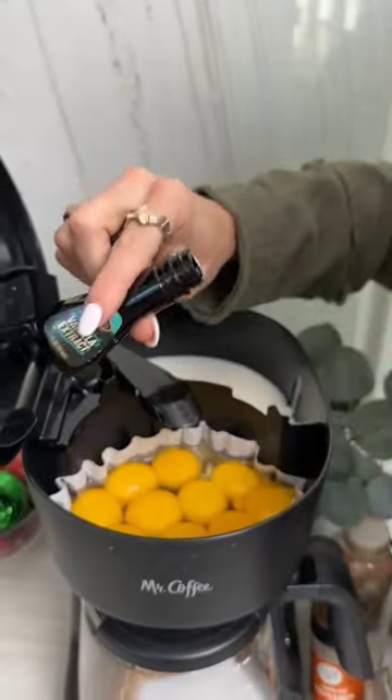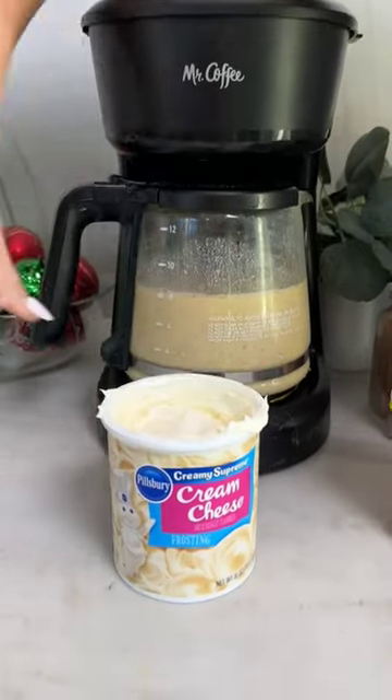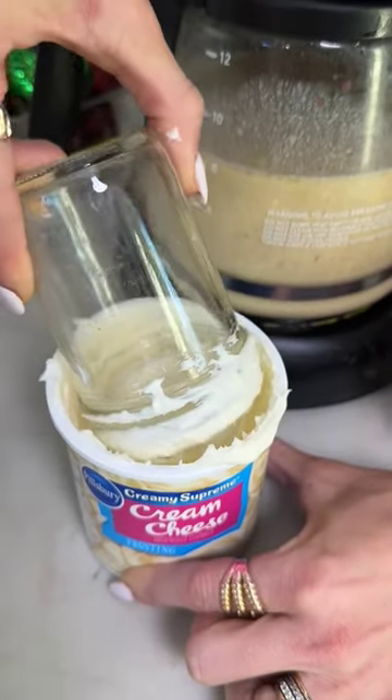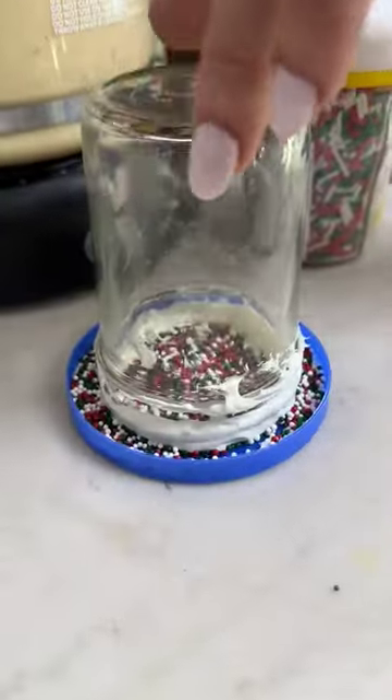Now this is optional, but I like to add a little bit of vanilla extract to my eggs. And now we're going to go ahead and prepare the glass while the eggnog is brewing right behind us. Look at that — let's get some sprinkles out here and a nice little rim job.